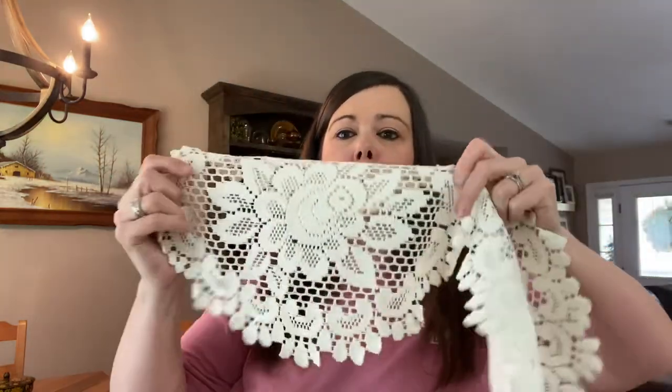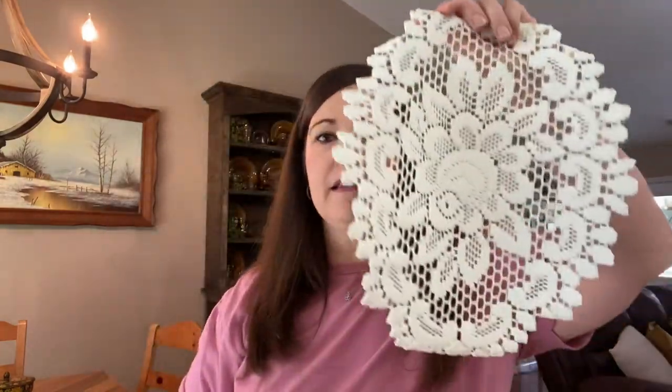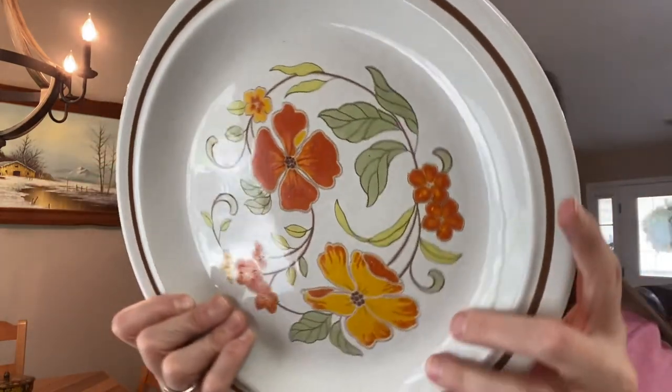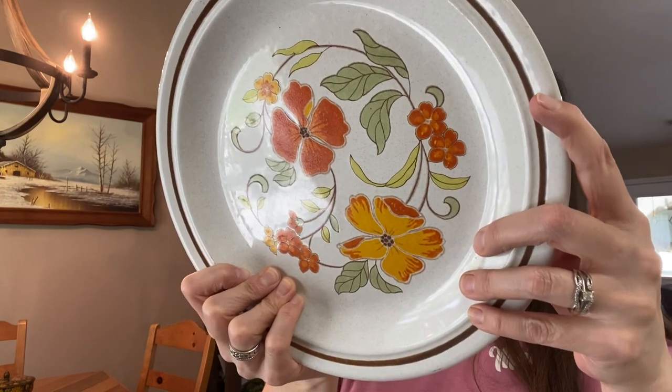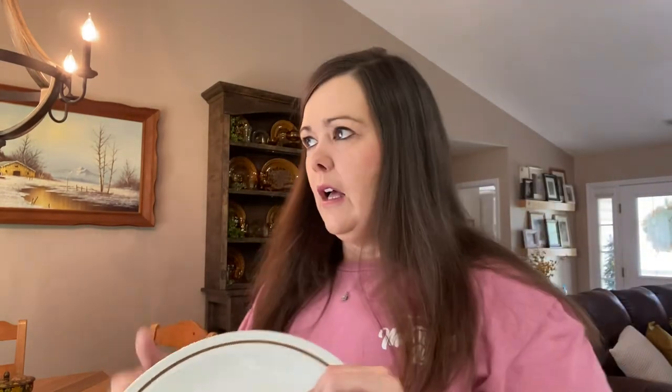I got a couple of doilies. I originally bought these for a bigger side table, but they didn't look right, so I'm going to use them on the shelf today. Those were a dollar a piece. I also picked up a new piece of stoneware — this is Colorstone by Nico, just a different one that I don't have. I do have a small collection of the single stoneware over there.